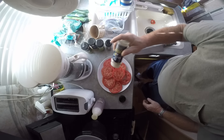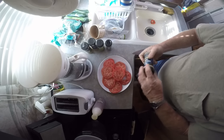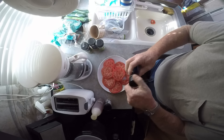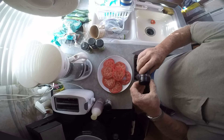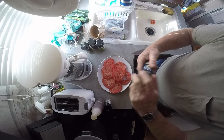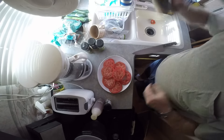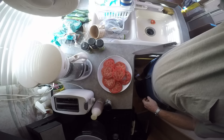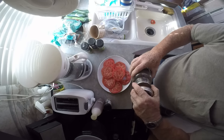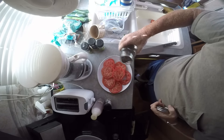That lemon pepper doesn't want to cooperate. And I think we'll put a little black pepper on there — that doesn't want to cooperate either. Oh, I know why — because it's closed! So how about we use my jar of coarse ground that I ground myself, and we'll just sprinkle a little bit of that on here.